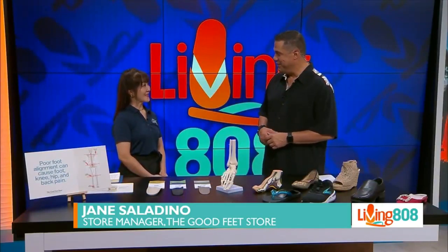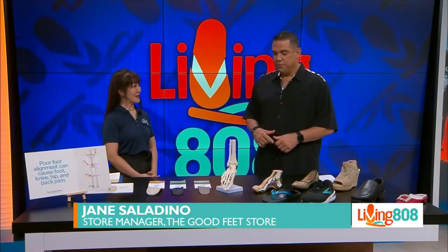Welcome back to Living in a Weight. Do you have foot, knee, or back pain? Well, our next guest might be able to help you if you do. Joining me now is Jane Saladino from the Good Feet Store. Thank you so much for being here with us on Living in a Weight. Thank you so much for having me today.